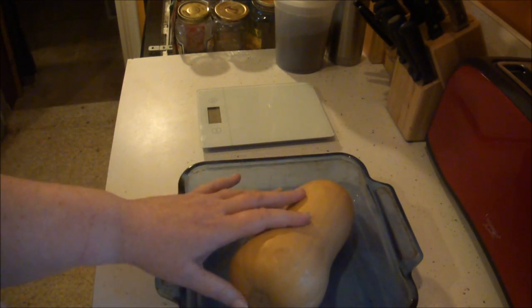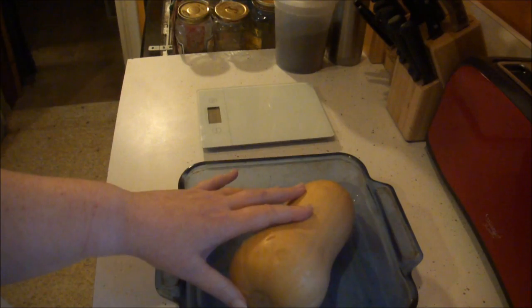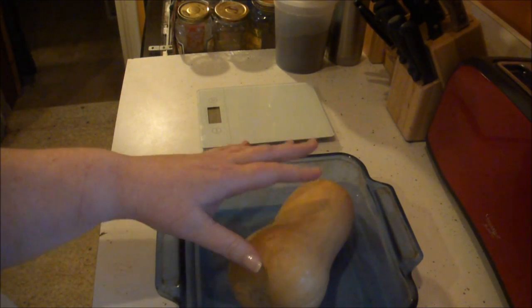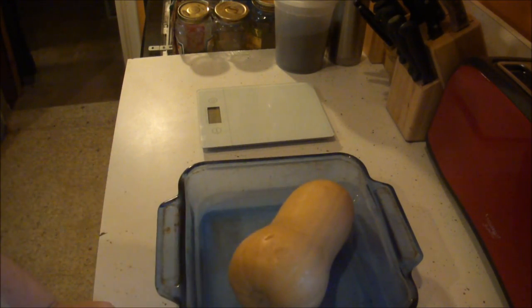When that's done, I'm going to take it out, I'm going to cut it into cubes, I'm going to add some cinnamon and some other seasonings to it, and I'm going to make a nice little side dish for our Thanksgiving dinner.